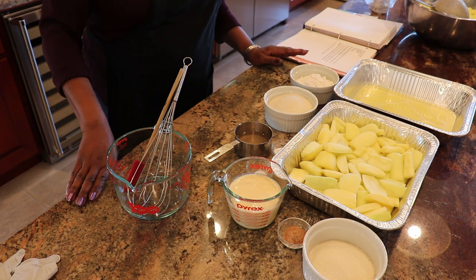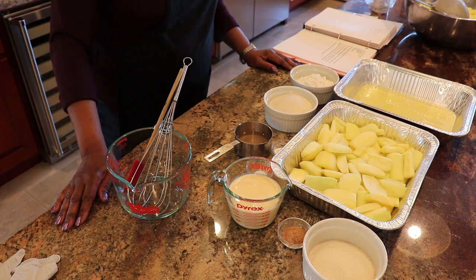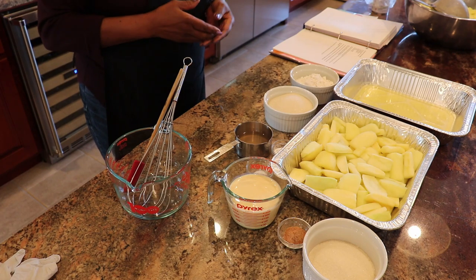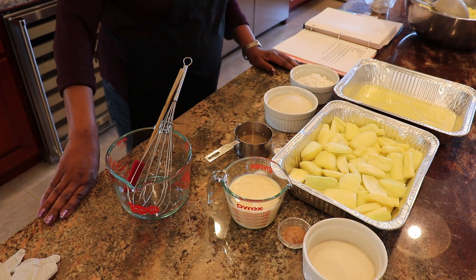Desserts are welcome treats at barbecues, 4th of July, Labor Day, Memorial Day, and all those events. Apples we know go very well with pork, so an apple cobbler should be an even more welcome treat at a barbecue event or an outdoor cook.